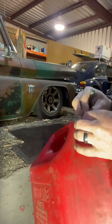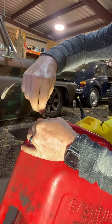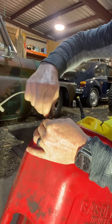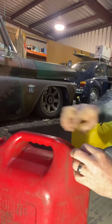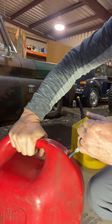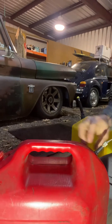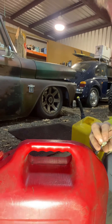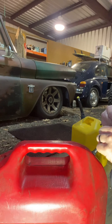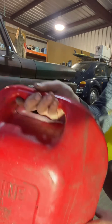Get your valve stem puller and thread it on. After that, all you have to do is pull it until it pops. Then unscrew this. Now you've got a vent.